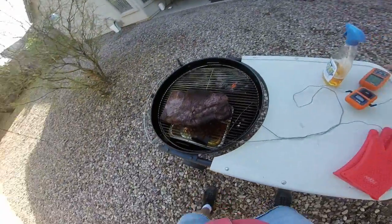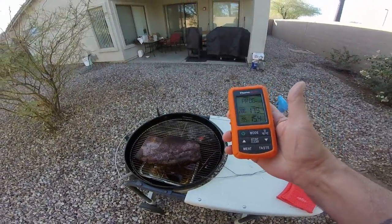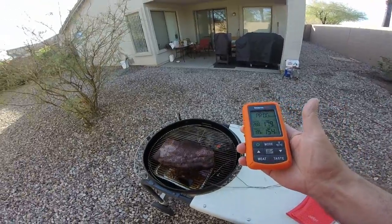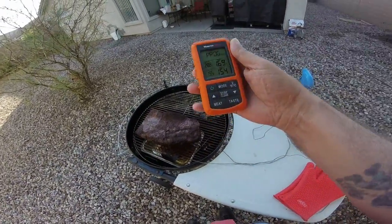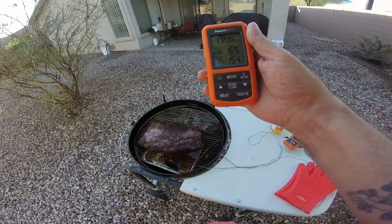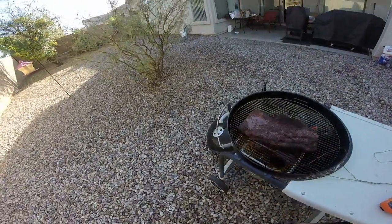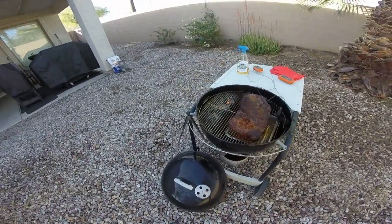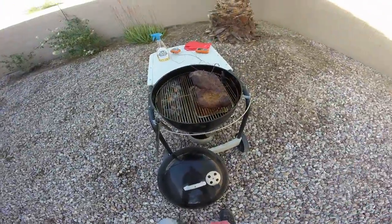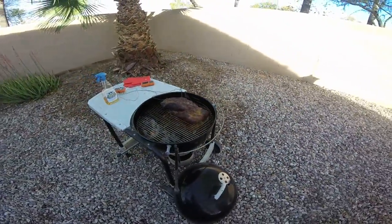The meat's up at 154°F, it's been climbing steadily. I'm waiting for the stall — that'll come a little bit later. Probably going to need to put a little more coals in a couple hours, but we're looking pretty good. Look at that brisket!